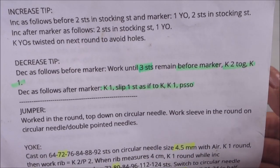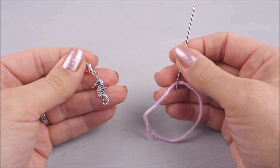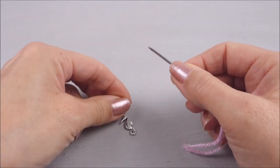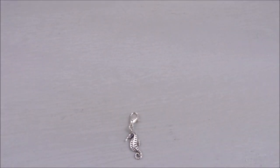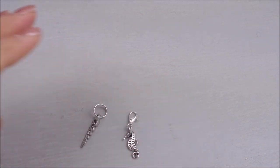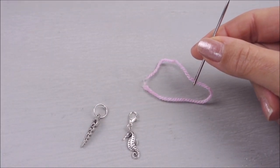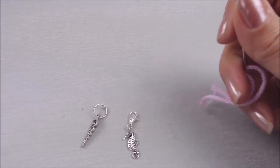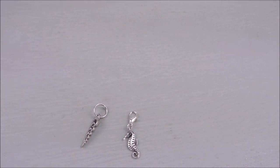Before we start I'd also like to say that we're going to repeat these decreases and it's going to be a measured repeat, not a row count. I'd advise you to have six markers to leave in the work so you know where they are. You can use ones with a claw top so you can take them out — it's different from a normal ring marker — or if you haven't got those, just a piece of thread with your needle left in loosely. I'll use both methods as I go so you can see, but it's just so you know how many decreases you've done and where they are, because you might not see them with this fluffy yarn.